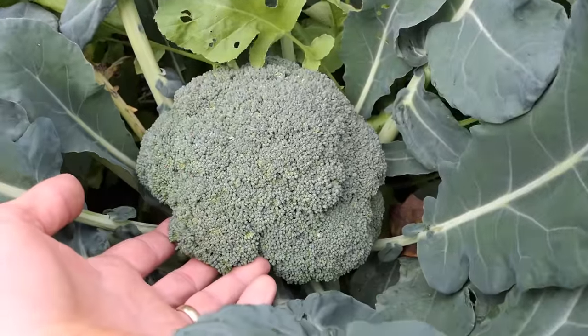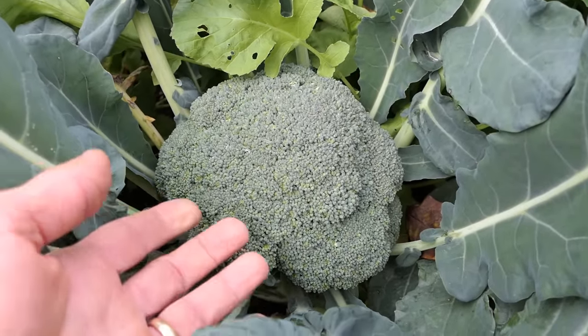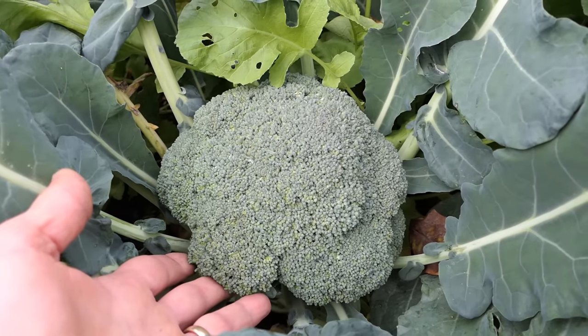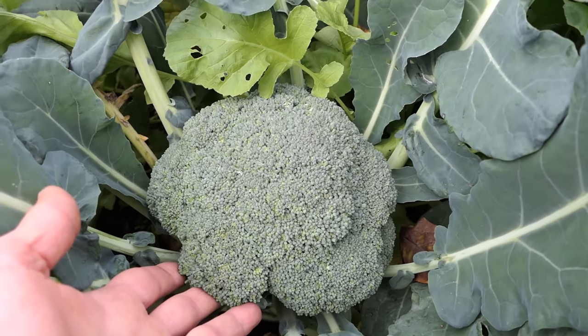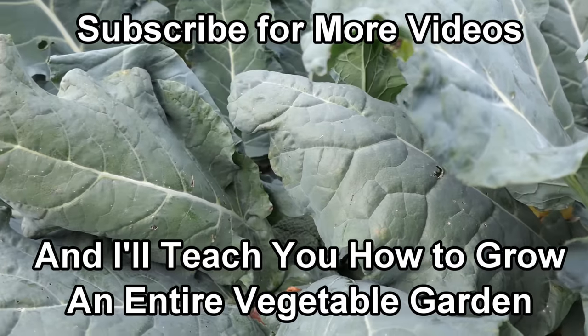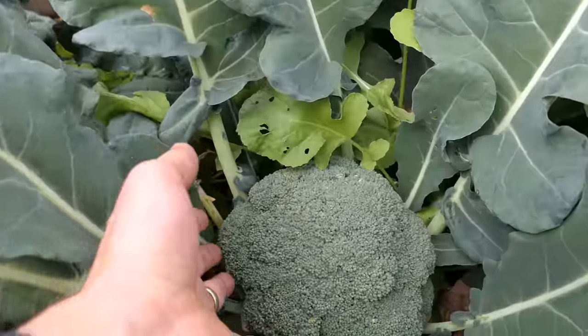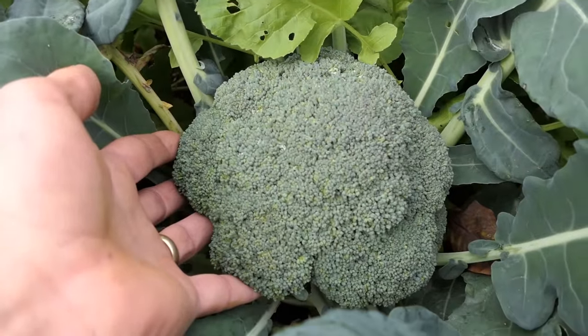If you match your broccoli variety to how much time you have for growing in the cool weather — in spring, you want something that matures in 50 to 60 days; in the fall, you can go with a plant that takes longer, 60 to 85 days — if you match them well, you're going to get a beautiful broccoli head just like that.